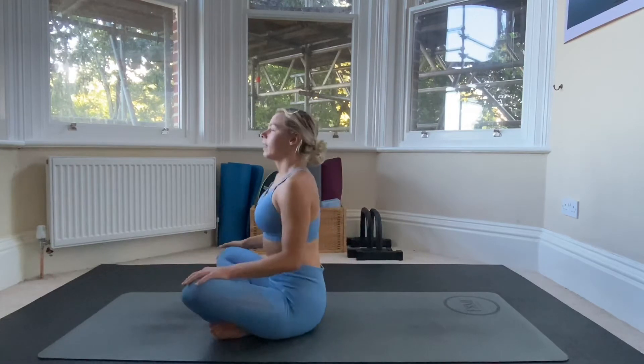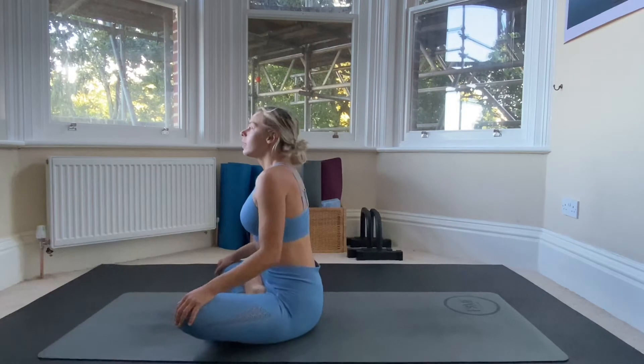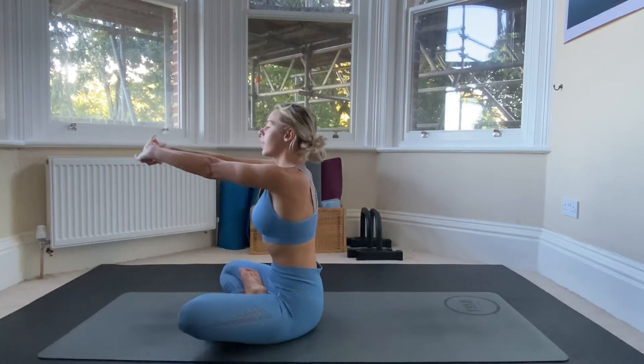Sit on the mat and come into a comfortable position — whether that's cross-legged, half lotus, full lotus, whatever you want to do. We're going to stretch our hands out in front of us with the palms facing away.